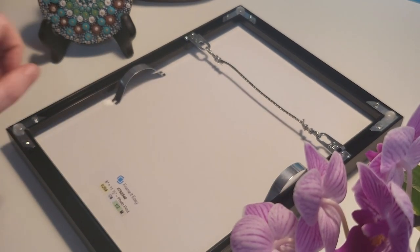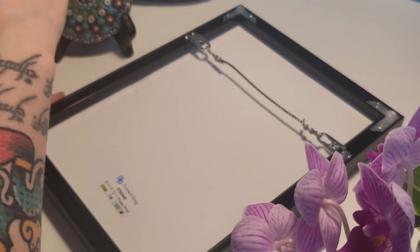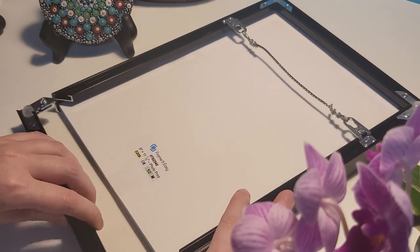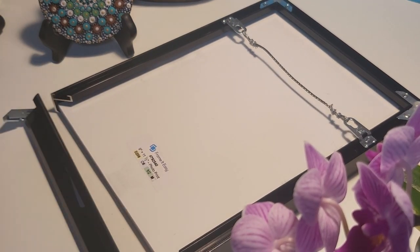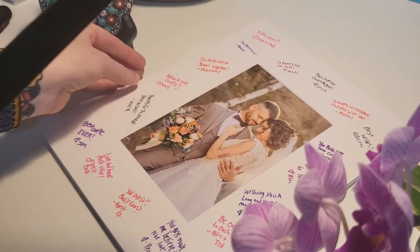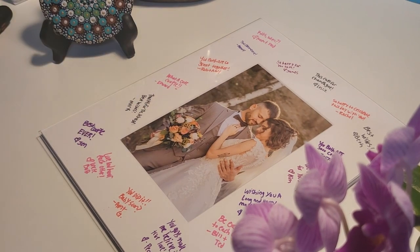Once the party's over and your guests have gone, grab your frame once more to reopen and remove its contents. Place your frame's acrylic cover back on top of your mat board and artwork and seal your frame one last time.